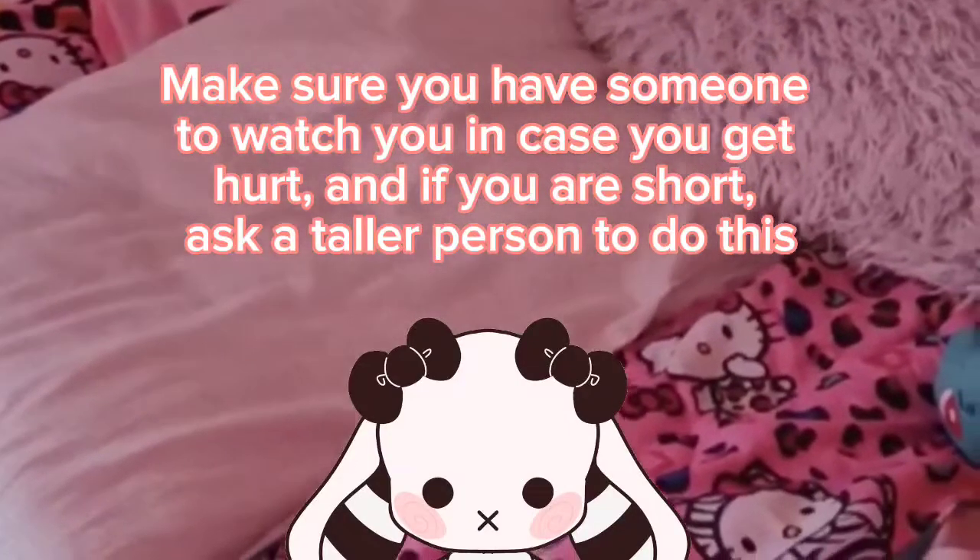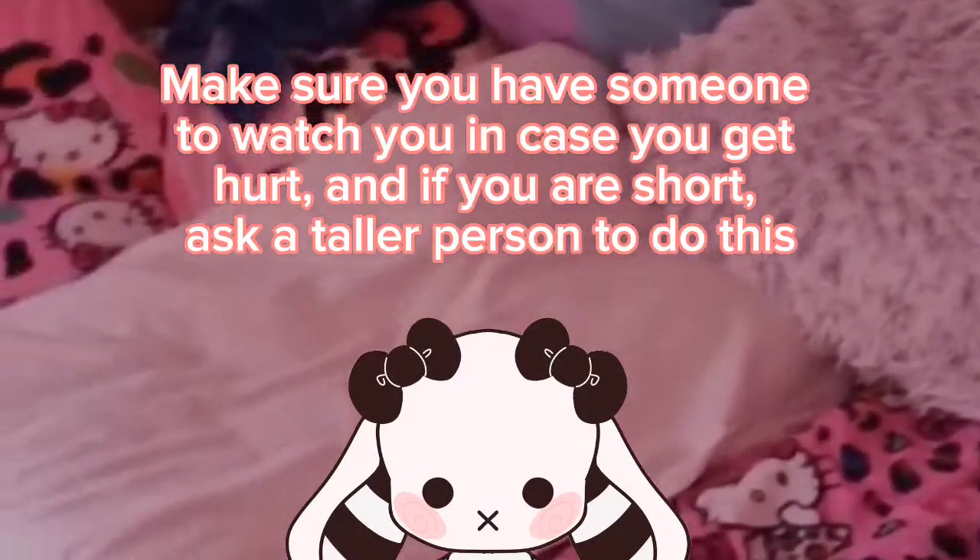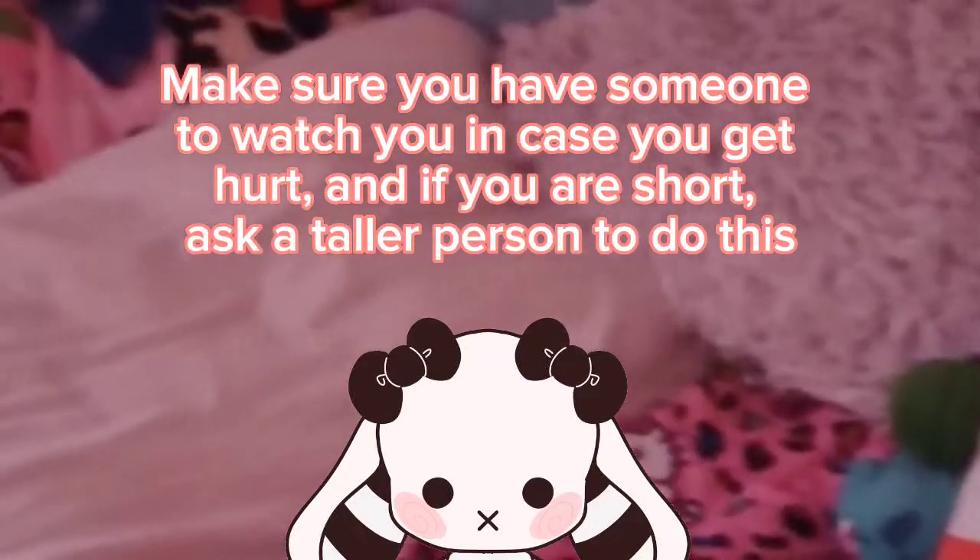Make sure you have someone to watch you in case you get hurt, and if you are short, ask a taller person to do this.